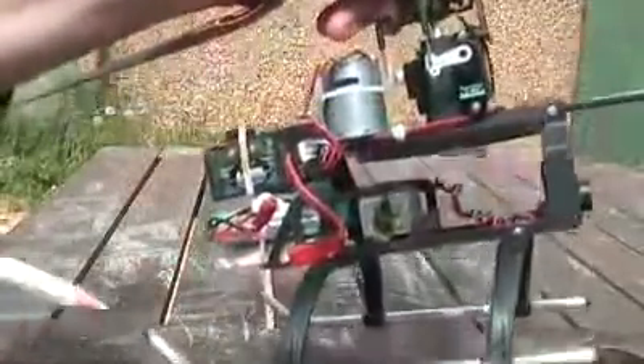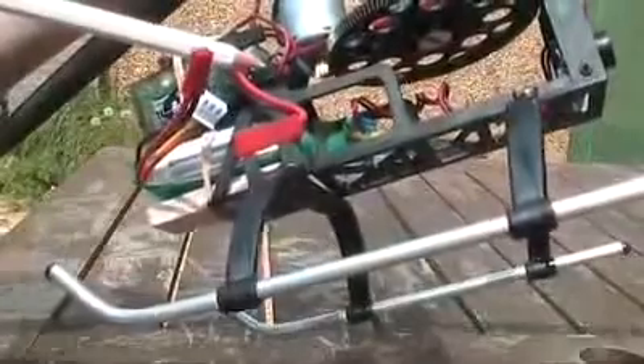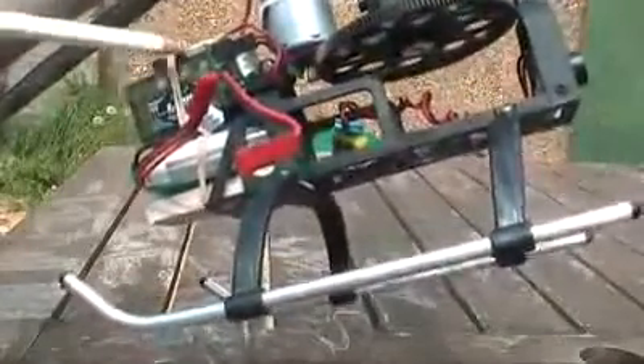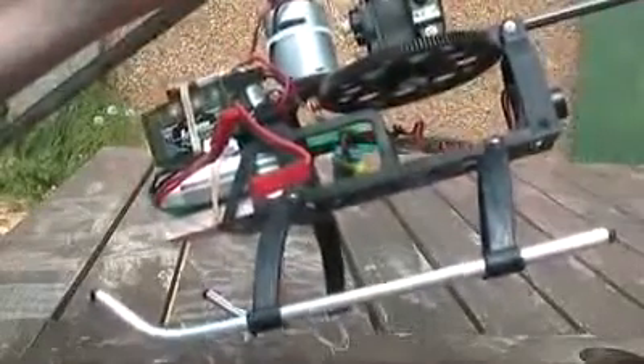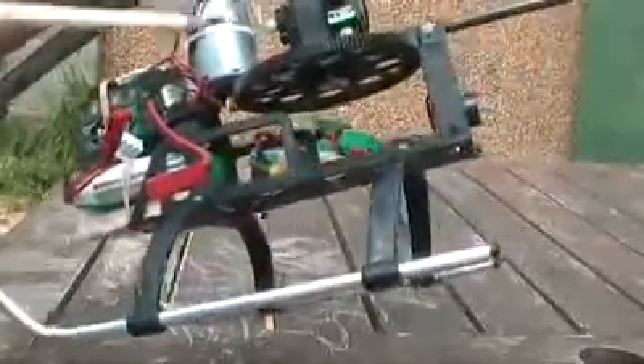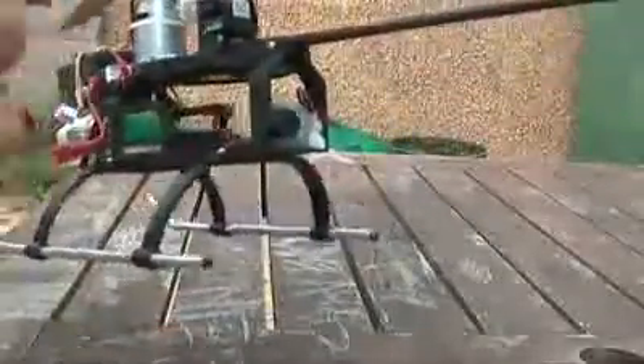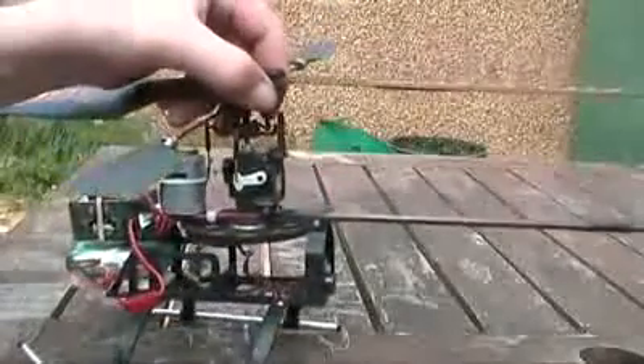Also, you want to check the plugs on the 4-in-1. These two plugs here, you want to make sure it's red at the top, black at the bottom. And the bottom one, you want black at the top, red at the bottom. This is the 4-in-1 — it's 4-in-1 because it's a speed controller, a gyro, and receiver. So it's a speed controller for the tail motor and also the main motor, the receiver, and the two servos. Make sure those wires are the right way round.